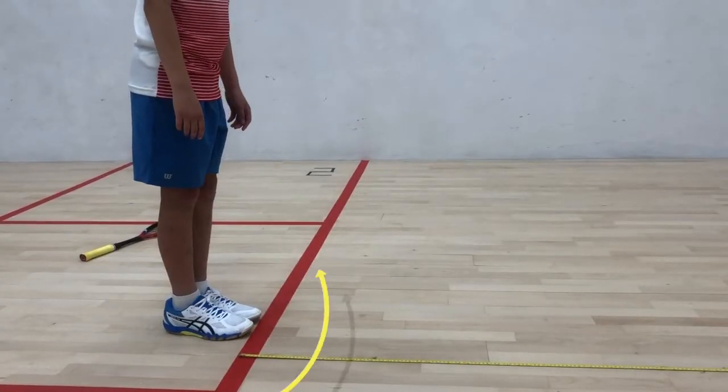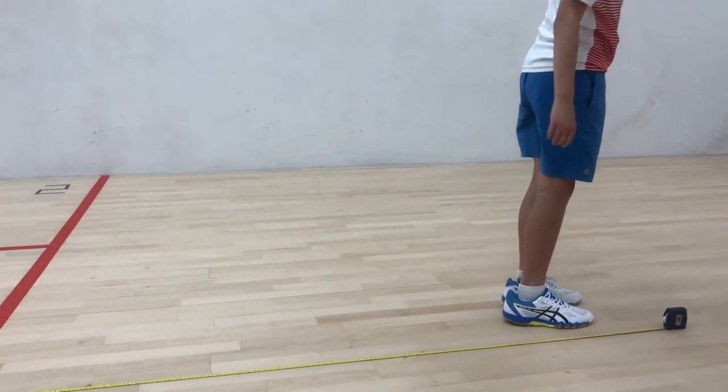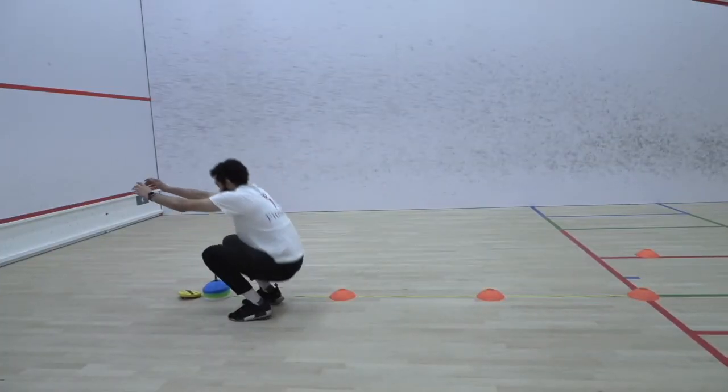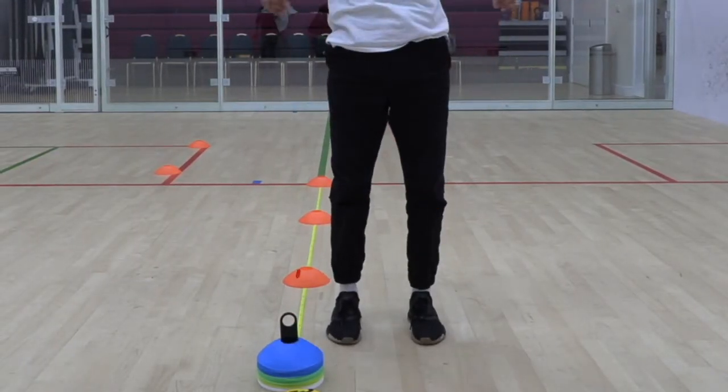You should demonstrate the correct technique, emphasising the following points. The arms should be kept straight and then swung backwards fully. The knees should be bent before take-off. On take-off, their head should look up and forward with their arms swinging forward. The child should land with two feet together.